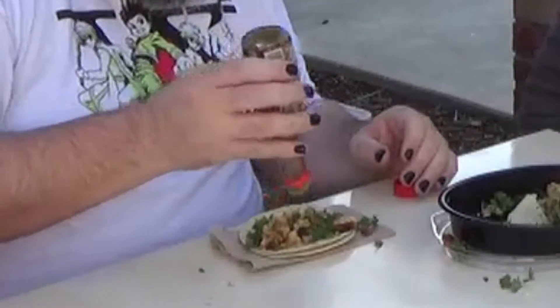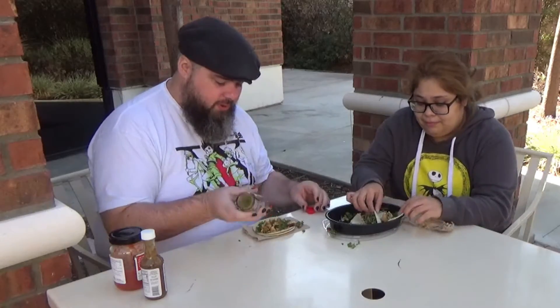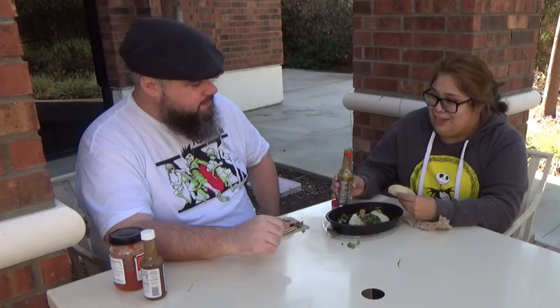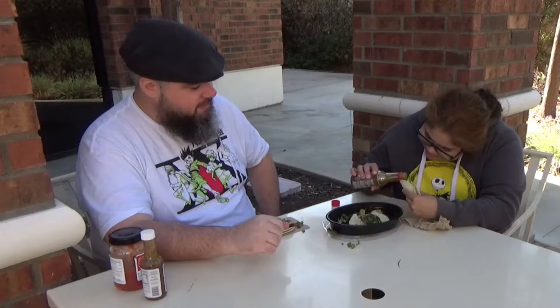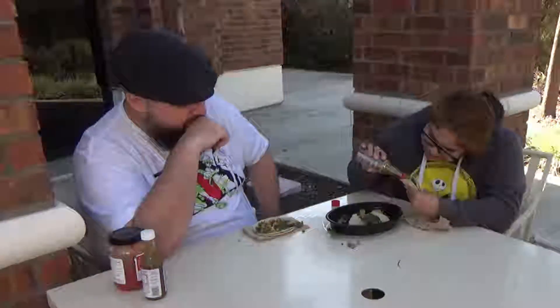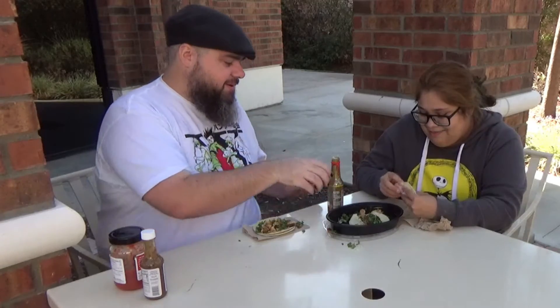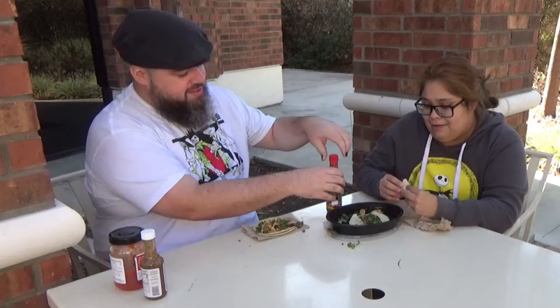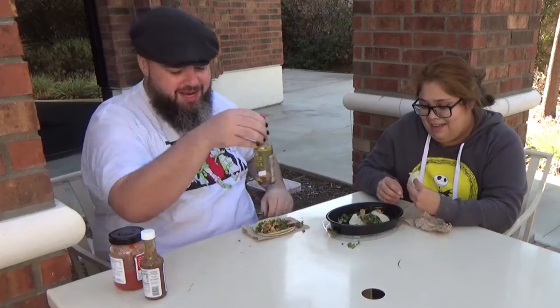I've tried all three of these hot sauces already, so I went from least hot to medium hot to the hottest. What you just saw me do I would not recommend. If the other one was hot and I only put like two little dollops, I know better with this one. I put one in there — we'll see what happens. I've already tried this, I want to see the reaction of someone who hasn't had it yet.